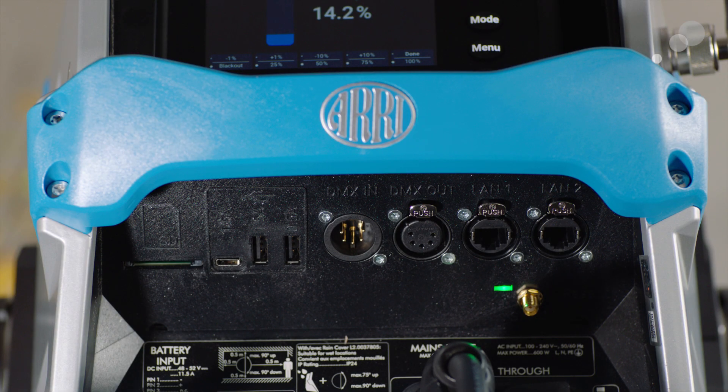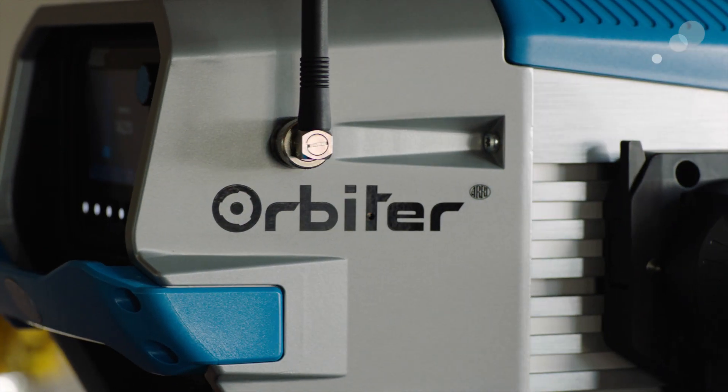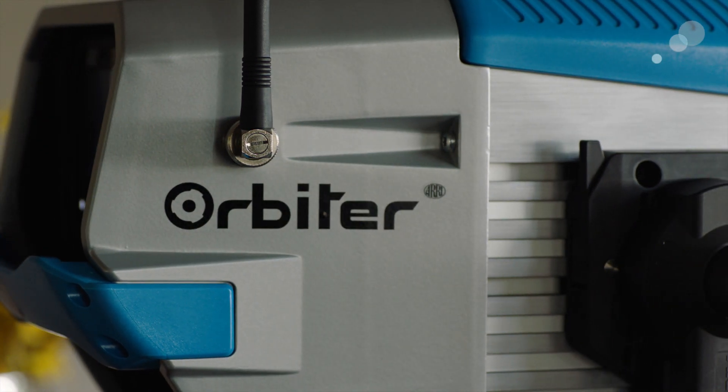Next we have the USB-C port, mainly for servicing and computer communication. The next two are traditional USB ports. Next we have the 5-pin XLR. Next we have the EtherCon port. And the next connector is the sync connector — this allows for sync with a wide variety of cameras to have frame-accurate flashing of the light output. The Orbiter also has built-in wireless, including LumenRadio's CRMX solution for wireless DMX communication.